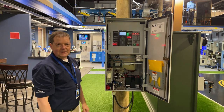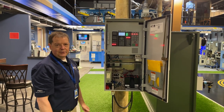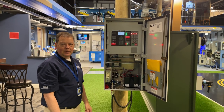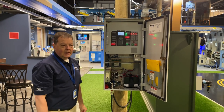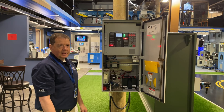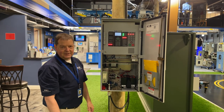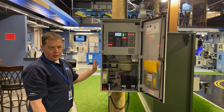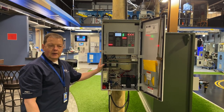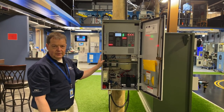Here we're in front of the new Form 7 recloser control, connected to the NXT. The Form 7 is powered from AC — it brings in 120-volt AC from an installed transformer or customer service drop. It has a built-in battery backup: a 24-volt lead acid, 13 amp-hour battery. The control runs off AC, and if AC is lost, it flips over to battery power to operate and trip or close the recloser.